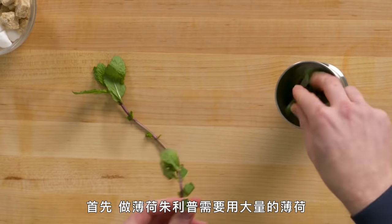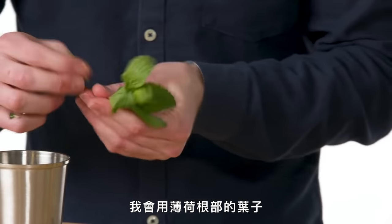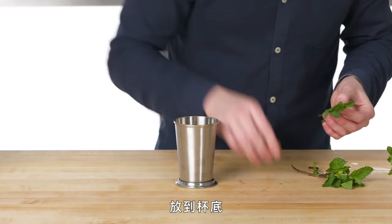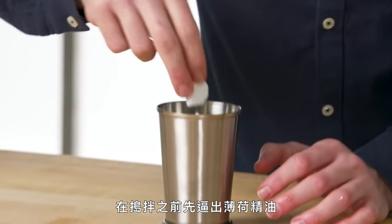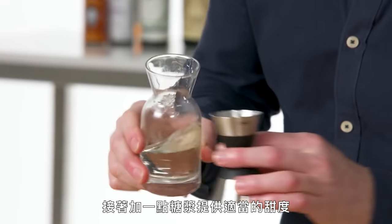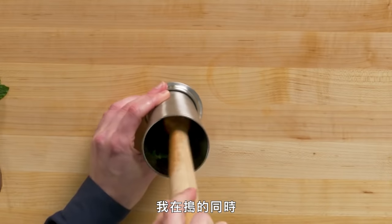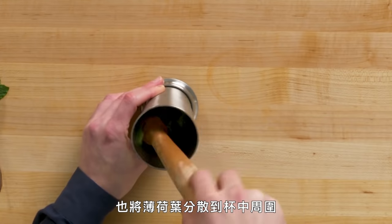Mint Julep. First things first, we need a lot of mint for a mint julep. I use the bottom leaves off of a sprig of mint and save the tops for garnish. I'm going to put about 15 or 16 nice fresh mint leaves into the bottom of the glass. The mint julep gets sweetened with a little bit of sugar to start the abrasion process and get those mint oils out, then a little bit of simple syrup to provide the rest of the necessary sweetness. I'm using the muddler here — I don't want to over-muddle, but just get it crushed up enough, also spreading the mint around the inside of the glass.